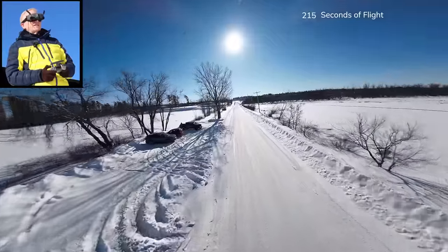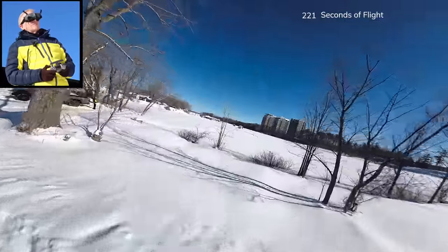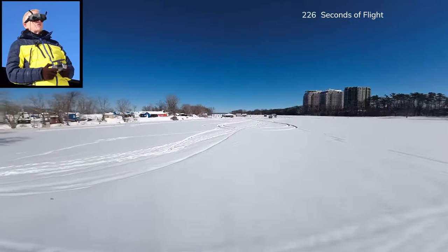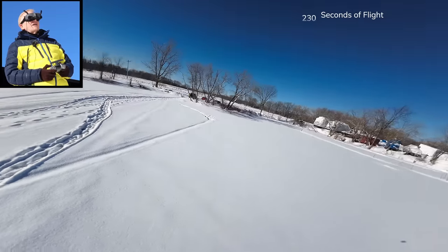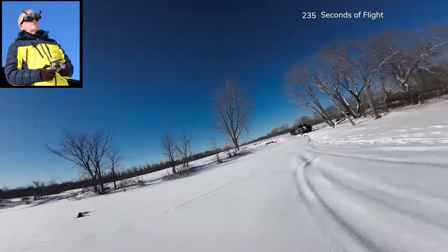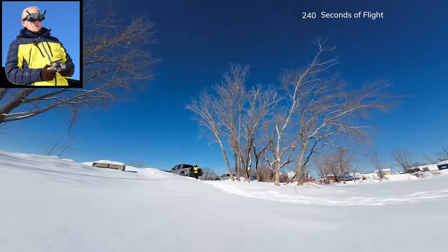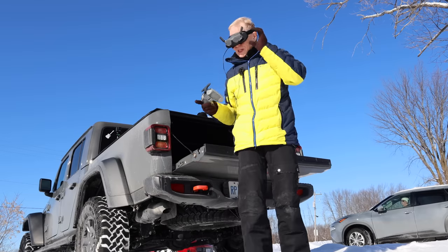I can hear a car starting beside me, so I'll bring this back to me. It's a really good little buzzing drone and in the summertime I'm going to have a blast with this thing. I've got everything on the screen going nuts saying the battery is getting pretty low. Let's come nice and low to me — oh, the battery died. Frozen. So I'll disarm it and I have to go get it.